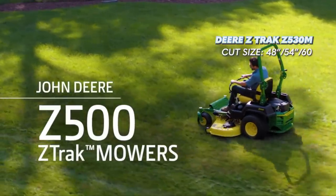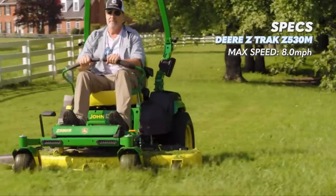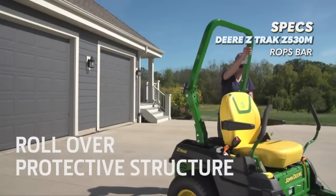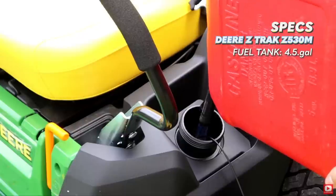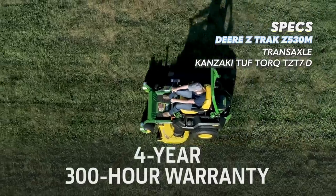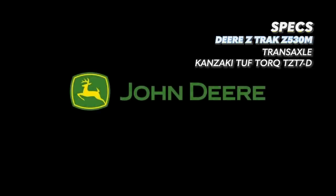Continuing on to the number three spot, we have the John Deere Z-Track Z530M. The Z530M is a residential zero turn mower available in a 48 inch, 54 inch, and 60 inch cutting deck. The max forward speed is eight miles per hour — the fastest of the lineup so far. It is the only one of our five for five thousand dollars that comes with a rollover protection system, otherwise known as a ROPS bar, which is a more commercially oriented safety feature. The fuel tank has a 4.5 gallon capacity, and the Z530M uses Kanzaki-made Tough Torque TZ T7-D transaxles, which do not have replaceable oil filters.